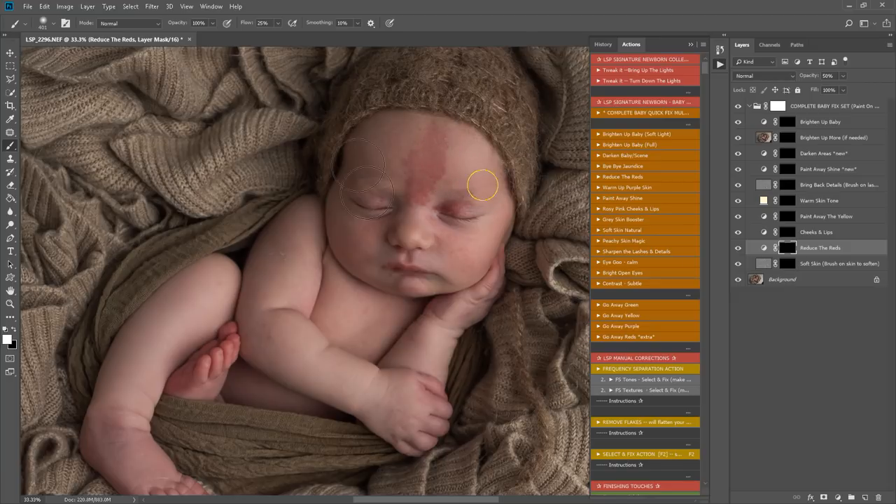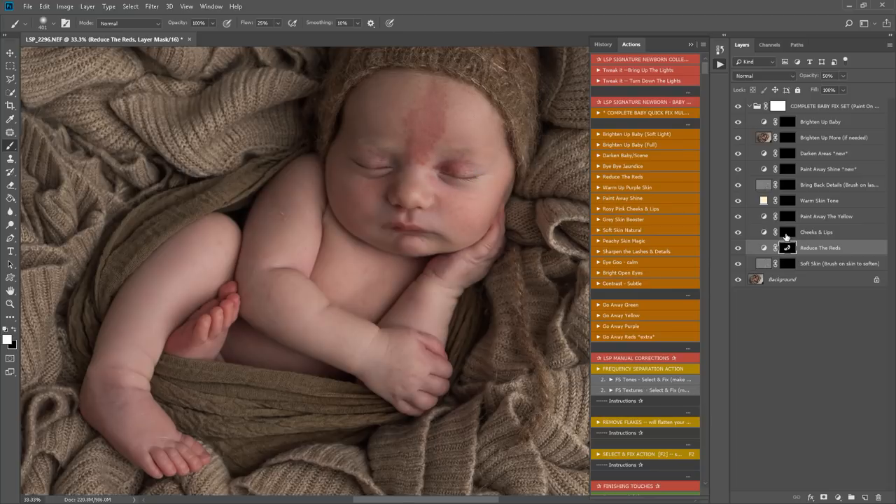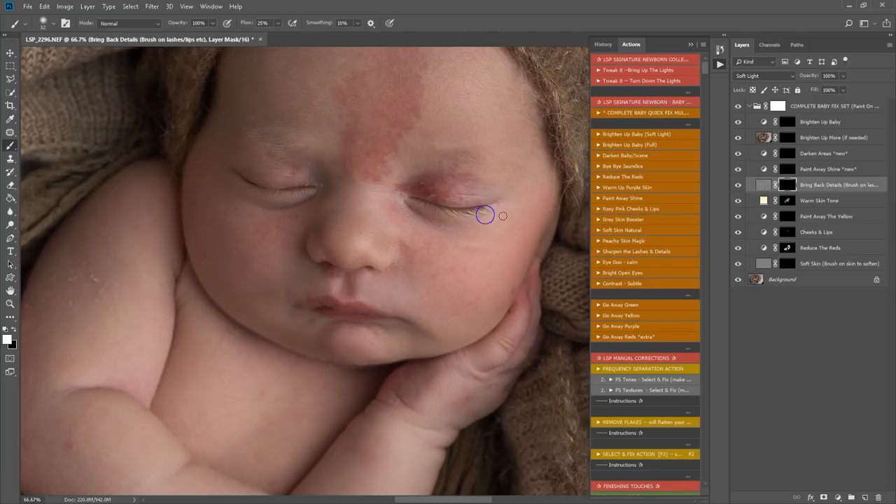I'm going to reduce the reds first — it's very light in this set, just setting up a light base. I'm brushing over any very red areas. I've deliberately chosen a baby with skin areas you may want to correct. Skipping paint away yellow since it's not needed. Warm skin tone gives a light, slightly warmer creamy effect. Bring back details is great for eyelashes and lips. Paint away shine helps with any shiny areas like the nose tip.